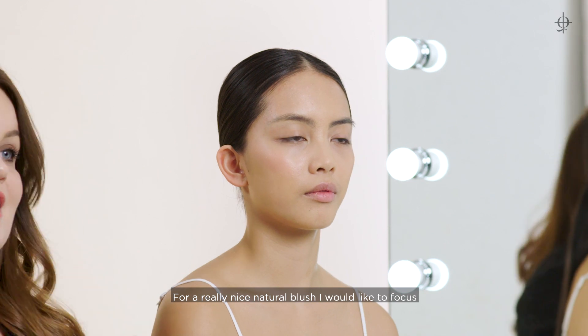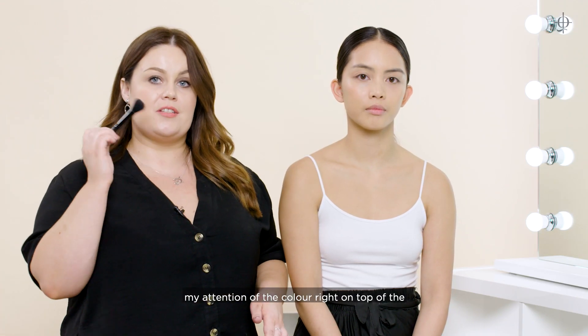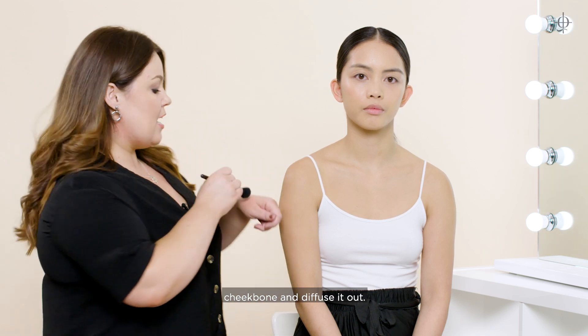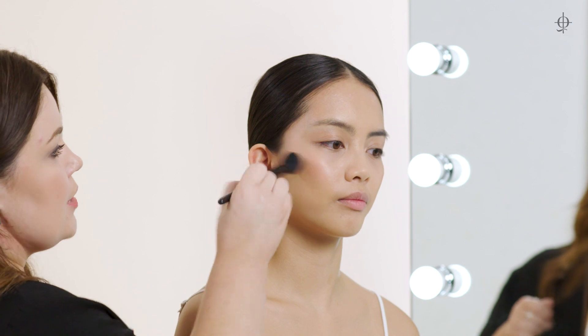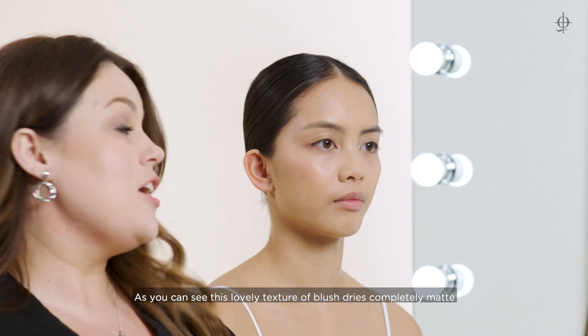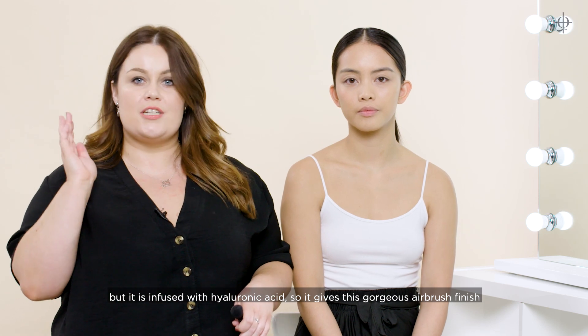For a really nice natural blush, I like to focus my attention of the colour right on the top of the cheekbone and diffuse it out. This lovely texture of blush dries completely matte, but it's infused with hyaluronic acid, so it gives this gorgeous airbrush finish.